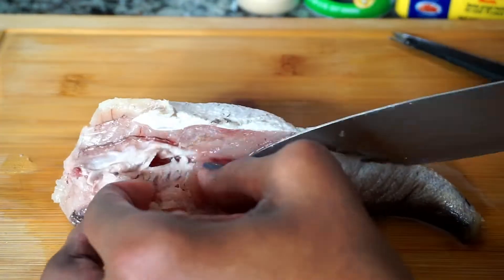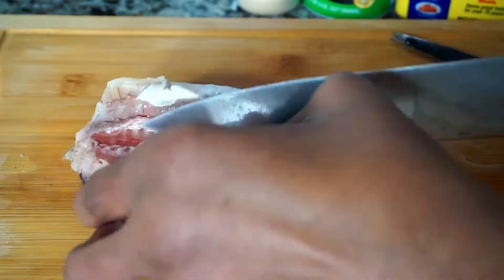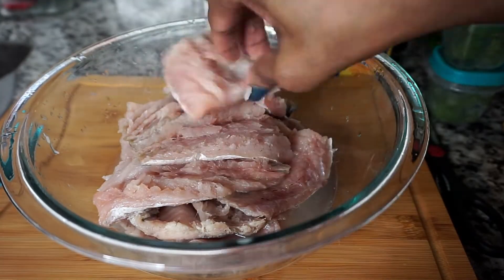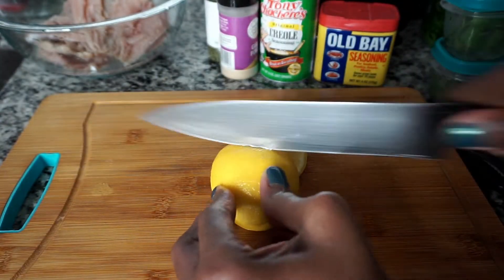For the next step, I'm going to remove the bone from the fish. There are different ways to do it, but this is how I chose to do it. I turn the fish on its back and split it straight down, make a cut on each side of the bone, and with one pull I pull the bone out. My fish has been cleaned, rinsed, and cut in half.